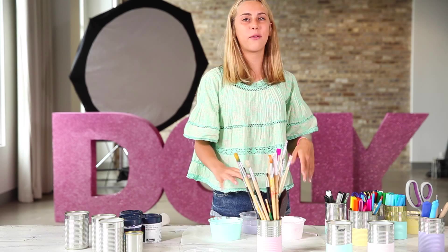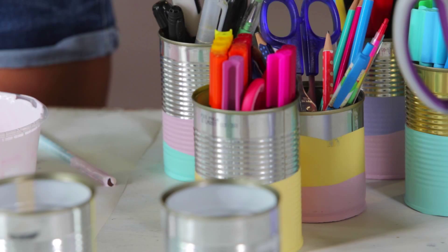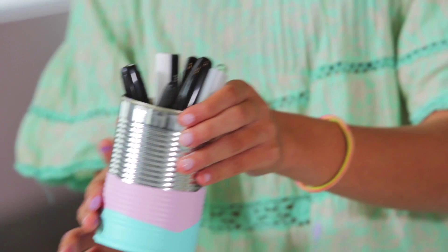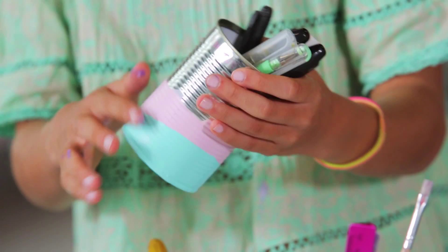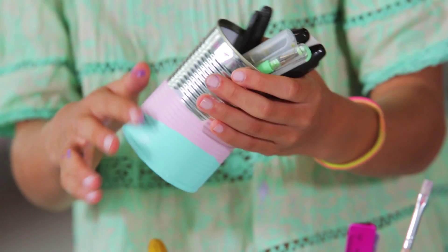So after you've done this, if you want to get super creative, you can double dip like I've done with this one. I just did the pink first, then I went and did the duck egg because I thought that looked really cool. And because it's not straight, it makes it look even better. I've also done it with some other colours like the purple.